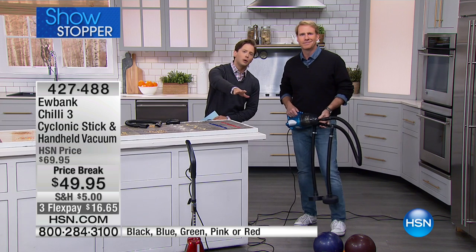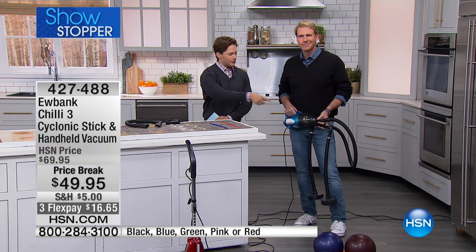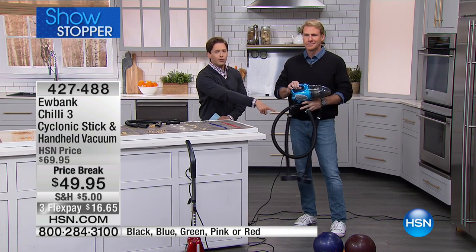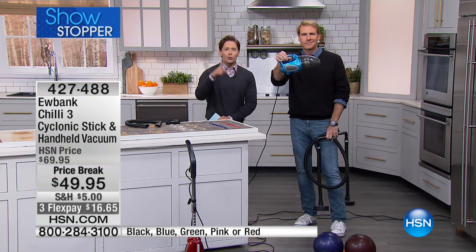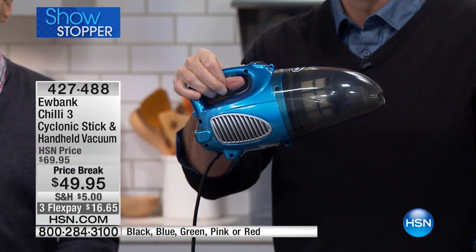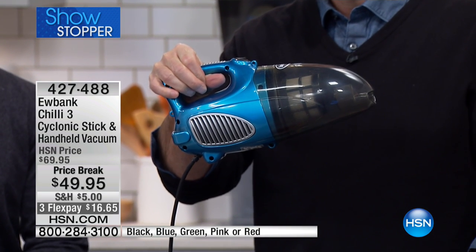Now, I know you don't need to lift bowling balls in your own home, but look at its power, look at its performance, and look at its footprint. If you feel like you don't want to schlep out your big, heavy upright vacuum, you get a stick vac and a handheld all in one. If you were over in Europe, you wouldn't ask for a handheld, you wouldn't ask for a vacuum — you'd ask for a Eubank.